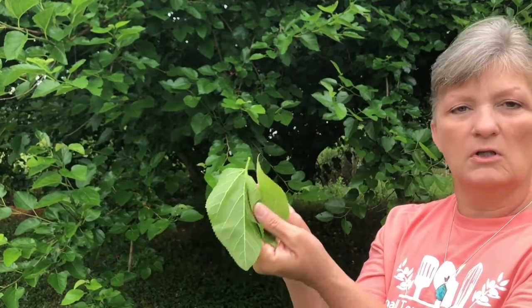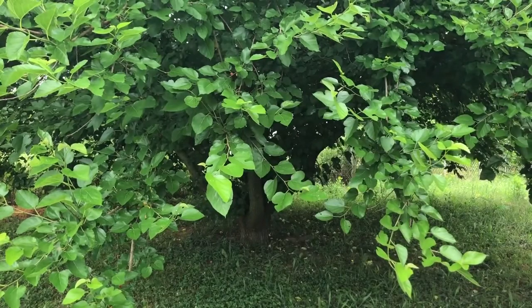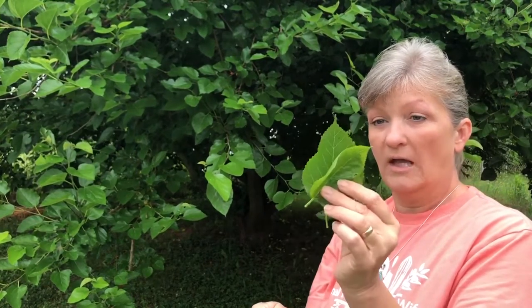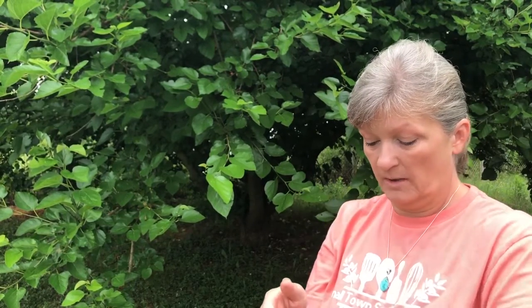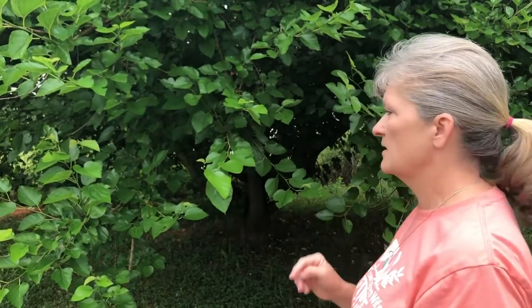You can dry the leaves and keep them in a mason jar after you dry them and have them for the year. Or you can just let them air dry, or you could use a dehydrator, or you could just boil them straight off the tree — you don't have to let them dry. But if you want to keep them for long term use you have to dry them. But today we're going to show you how to use the leaves to make tea and the berries. Y'all come on, let's pick what we need and then we'll go in the house and make our mulberry tea.